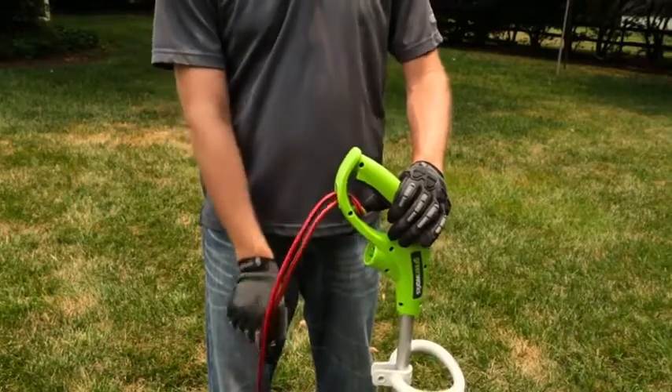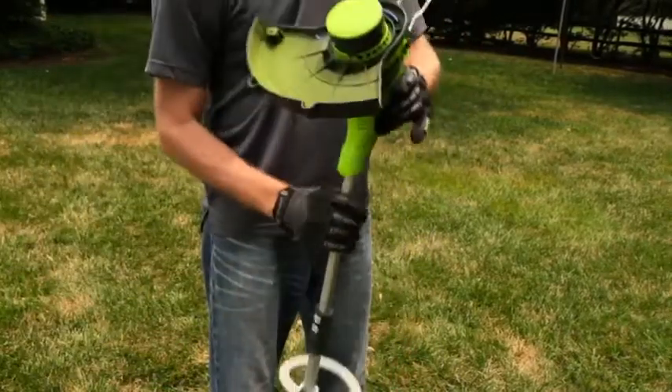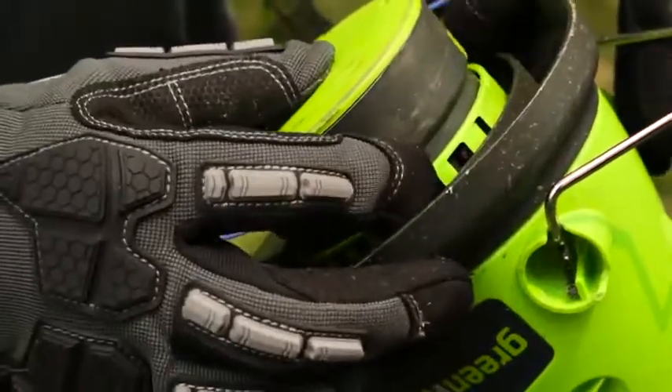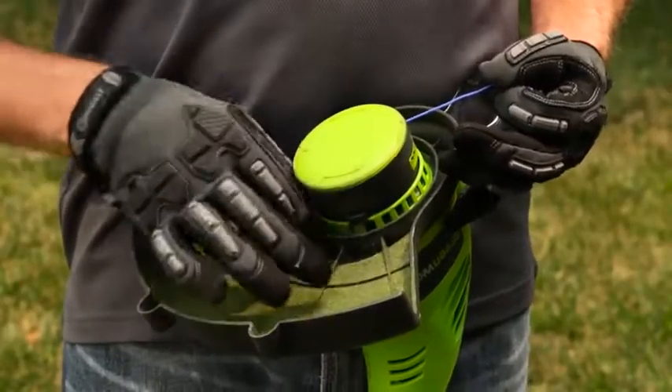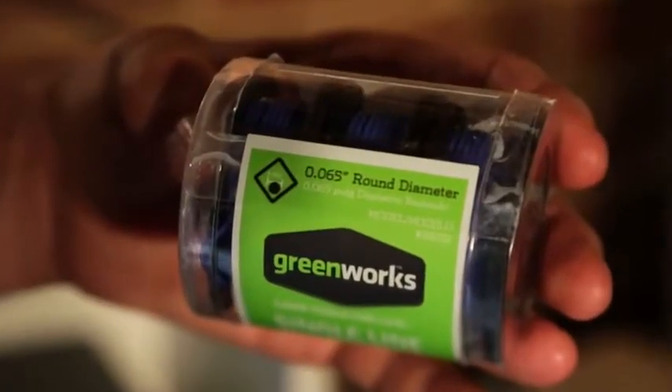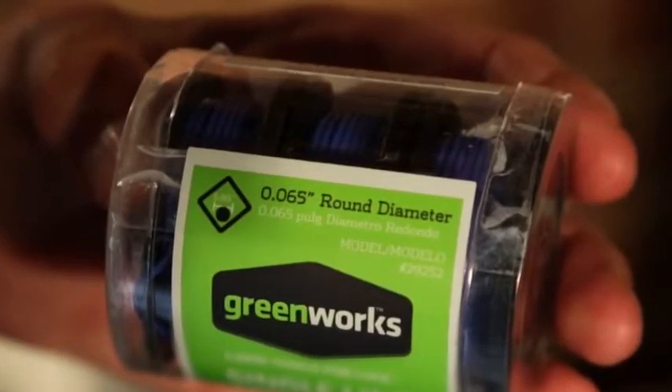To advance the strings manually, first disconnect the power cord. Push in the spool retainer button and pull on the strings. Be sure to pull the strings out to the line cutter. Make sure to only use .065 inch diameter monofilament string with this string trimmer.